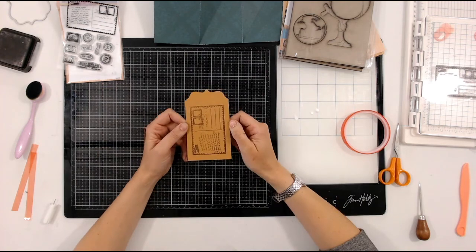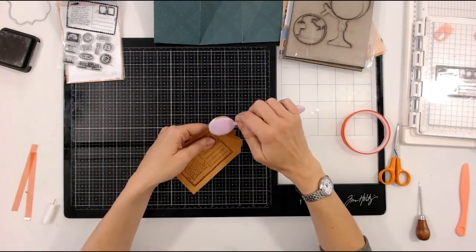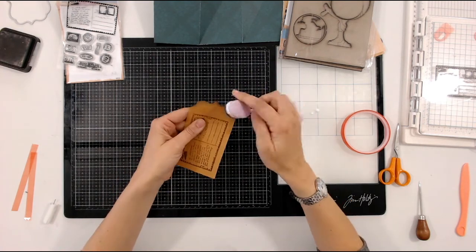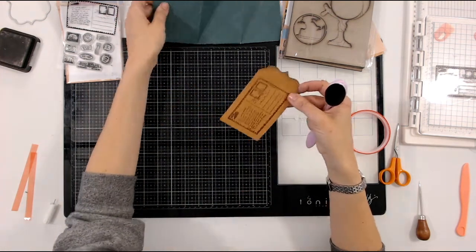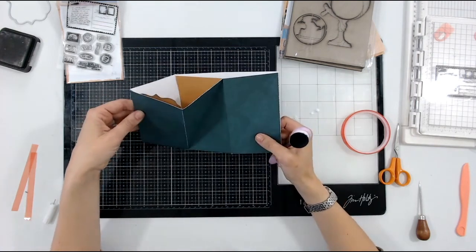Simply pop a hole in the top, maybe a little bit of inking around the edge using the excess on my blending brush with black ink, add a tag, maybe a little bit of twine — and that's good to go, ready to pop inside your card.